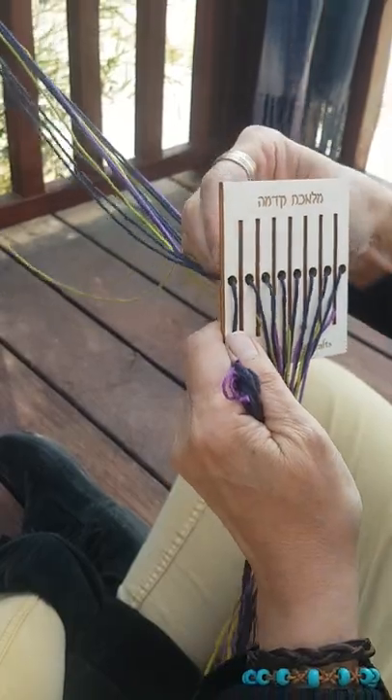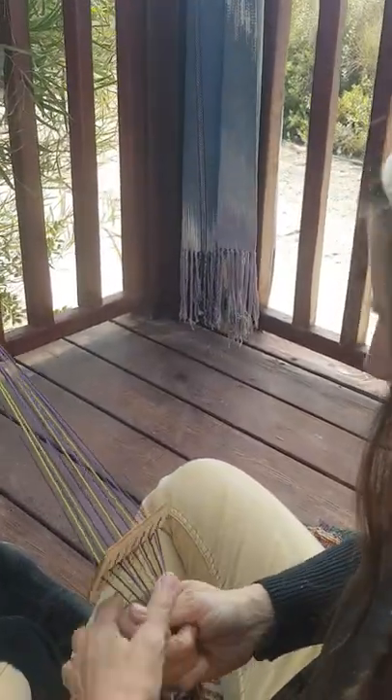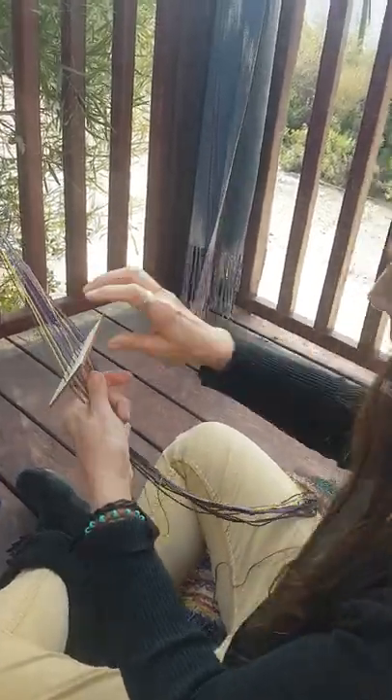We're just going to double up on green here. Here's the threaded loom.